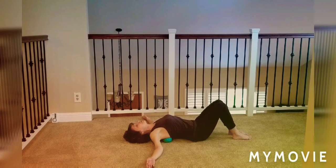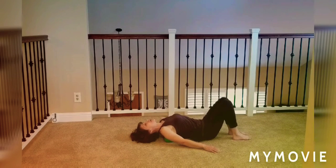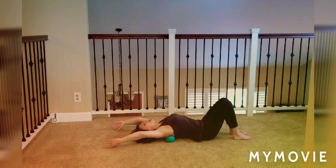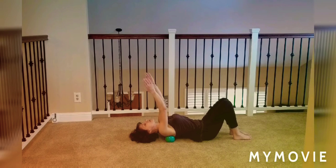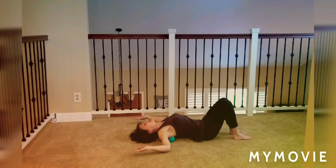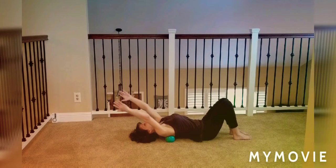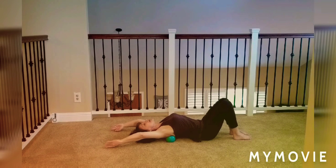From here, take the arms down to the sides just for a little support, and roll yourself down a little bit so the balls are slightly higher up. Reach your arms up to the ceiling, then reach them up by the ears, stretching over the balls, and back up to the ceiling. Bend the elbows like a goalpost, then open out to the sides and bring them together, and open out to the sides and bring them together.